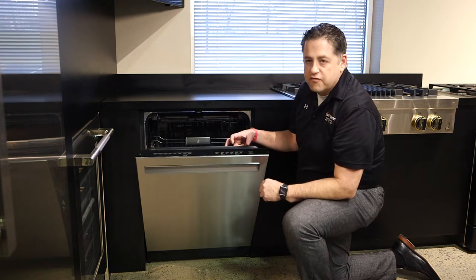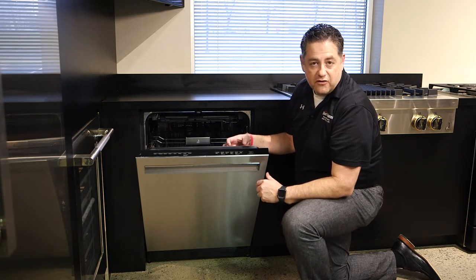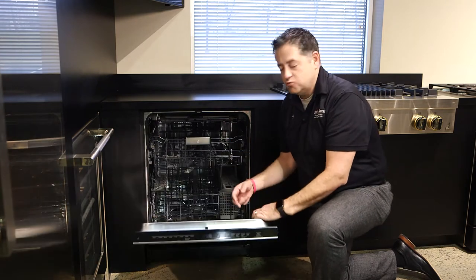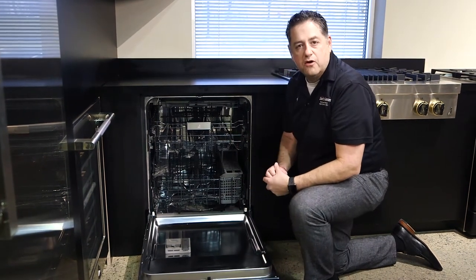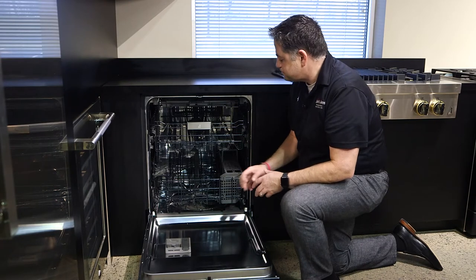This also is going to offer an extended dry feature, which is what they call their Precision Dry Plus, as well as a sanitized rinse option, which is great if kids are sick at home or if anybody in the family is sick, just to make sure that all those germs are killed on the final rinse cycle.